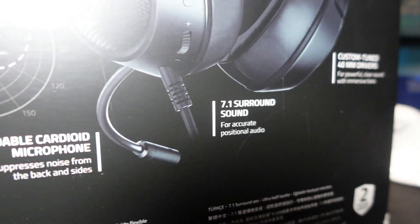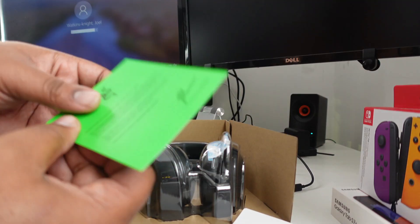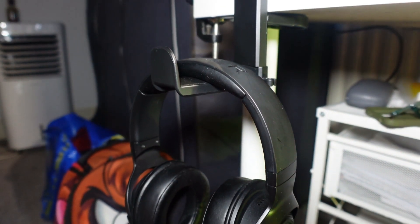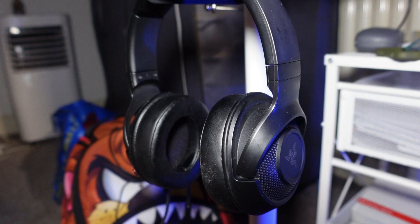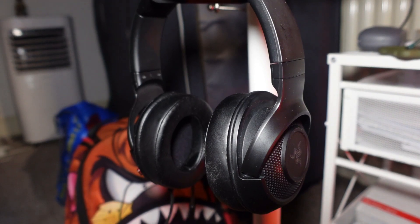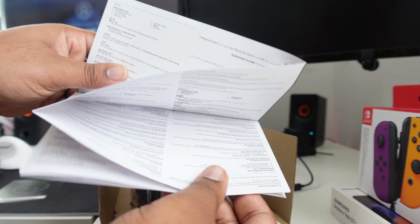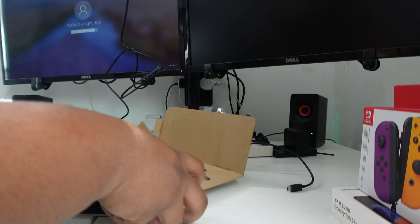You've got ear tip lighting - so not fully RGB but you should get at least a little bit of lighting in each of the ear tips. Inside the box you get some Razer stickers and a 7.1 sound code which you have to redeem. That's confusing because you'd assume the 7.1 surround sound is built into the headset, but it's actually a program you have to redeem and download. So if you're getting these second hand, you probably won't get access to that program. You also get a user guide and some silica gel.